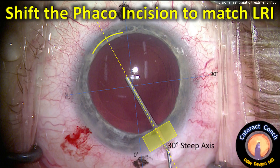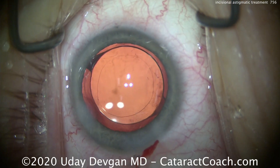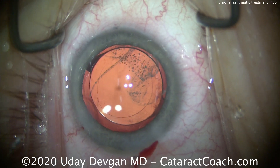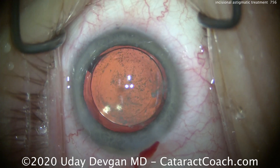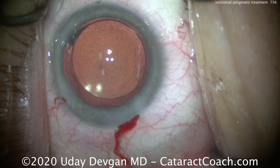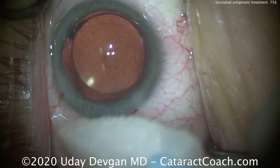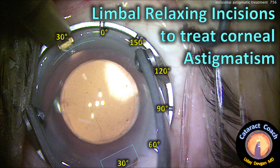We can shift that incision and pair it with an LRI, and that'll help reduce the astigmatism. At the end of your case, the lens is in the capsular bag. Here I'm putting some Triam-Synlon in the anterior chamber, and we'll seal this up. We'll get a sponge soaked in tetracaine, and that's going to help give a little more anesthesia.